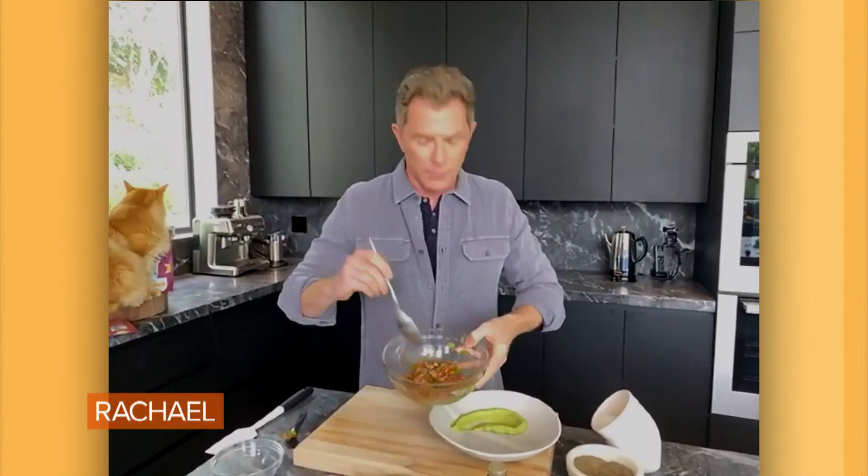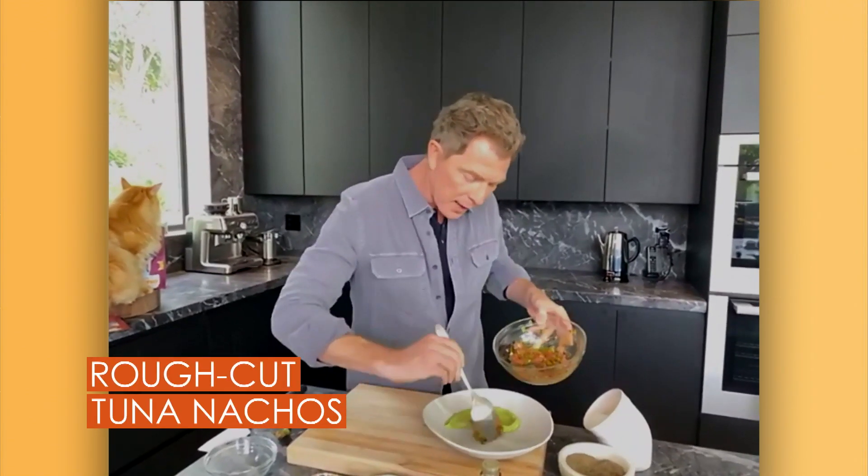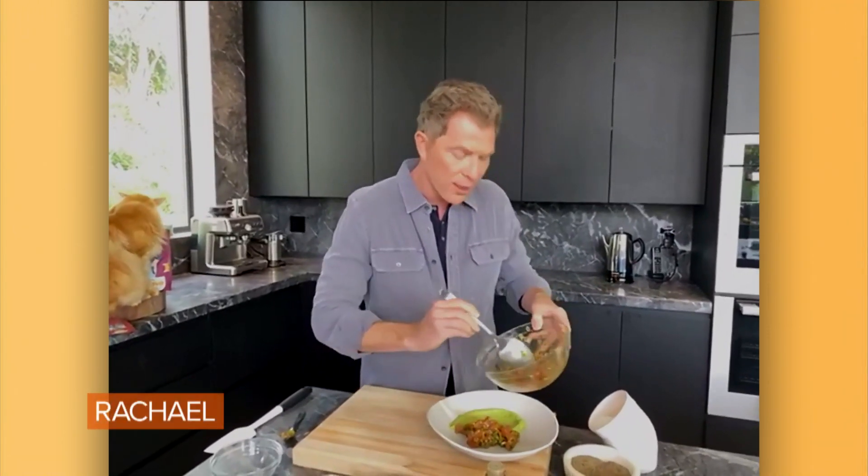So then we have the tuna, right? We dress it with some smoked chilies, some Dijon mustard, some capers, some cilantro. And I put a little avocado cream in the bottom of the bowl just for some extra flavor.